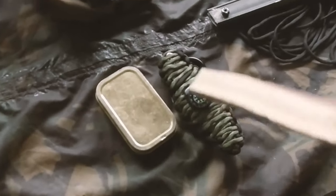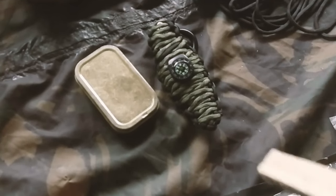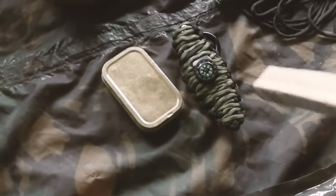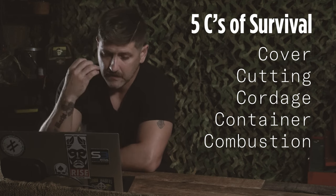We've got the fire kit. I just had some basic commercial tinder and some matches. And there's a paracord hand grenade with a survival kit stored inside. Think about the five C's: cordage, container, combustion, cover, and the other one I can't remember - I'll post it on screen. Keep those five C's in mind as we talk about this kit.